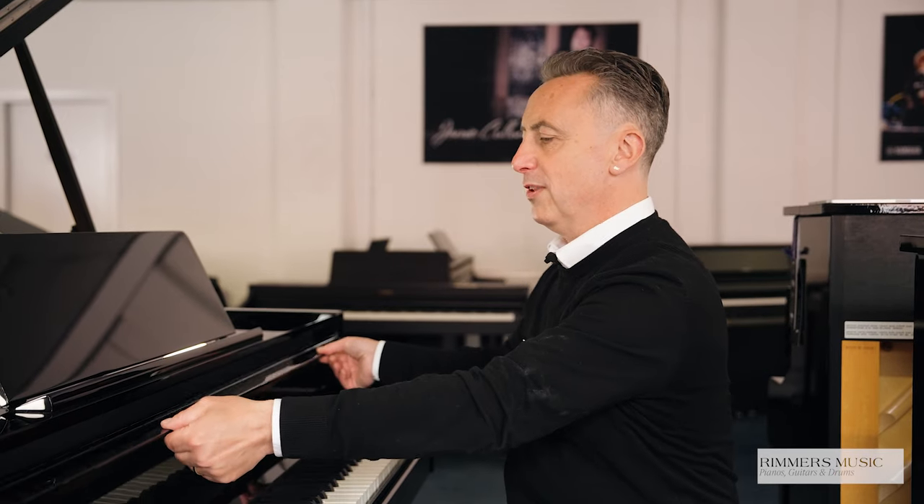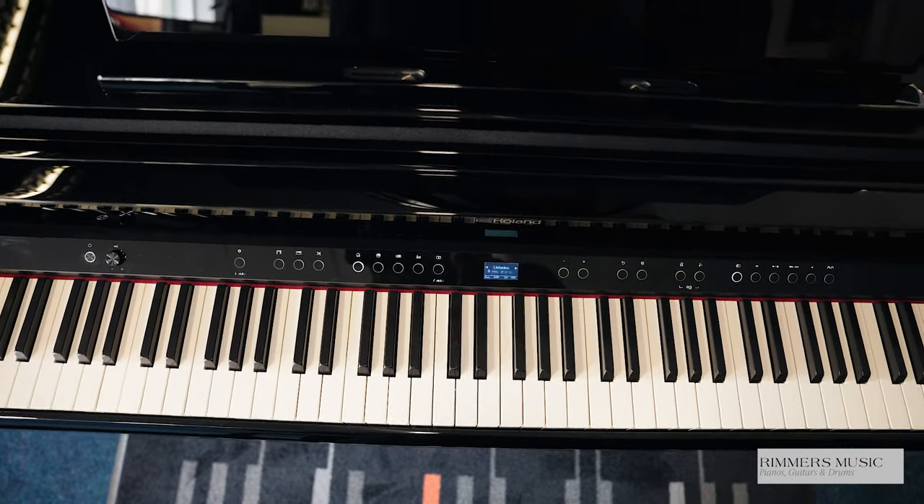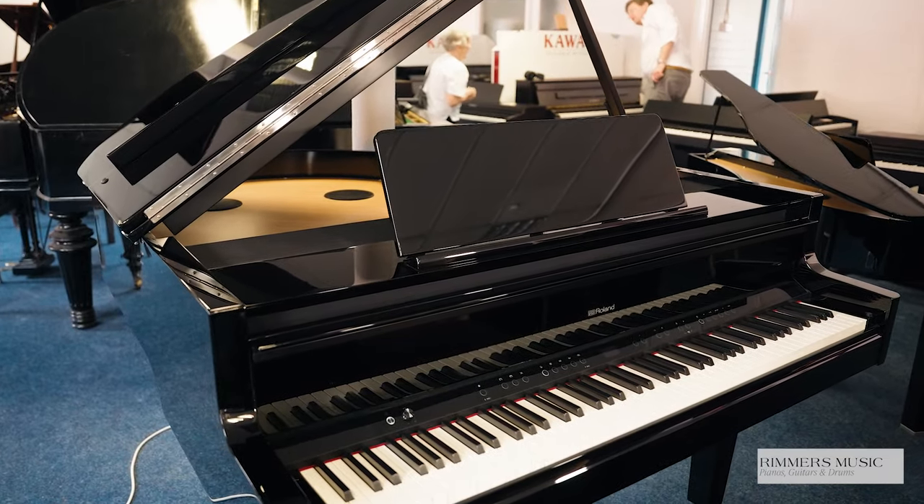It's got a lovely slow key fall — it must be the slowest key fall I've ever seen. And in addition to that, you can have the lid in a few different positions. The Roland GP9 and GP9M have lovely chrome finishes, a lovely chrome logo, lovely chrome music rest holders.